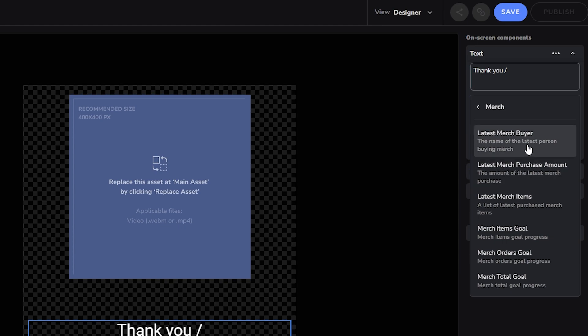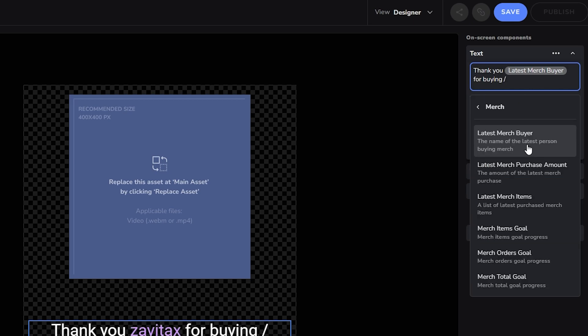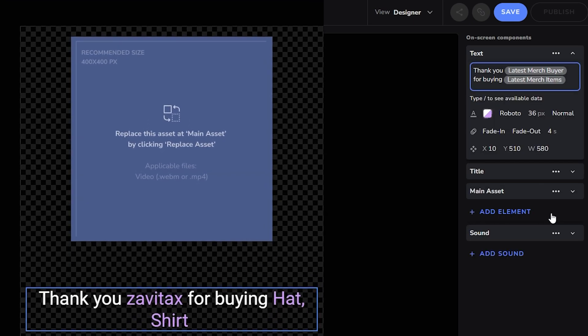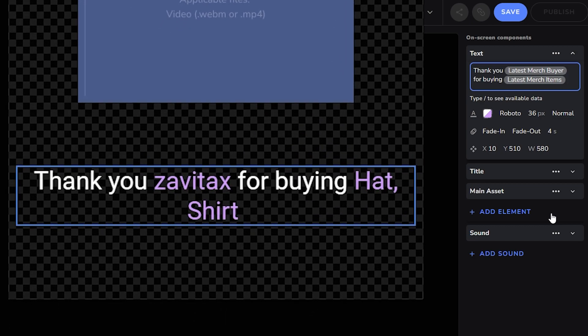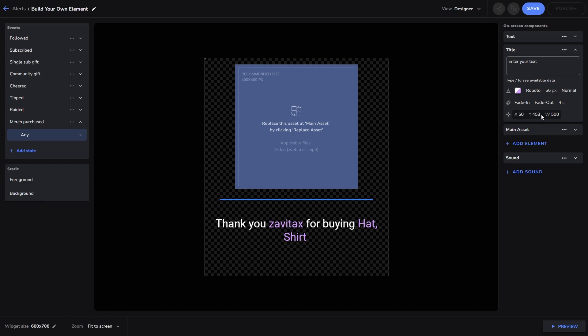In our example, I'm going to use Latest Merch Buyer and Latest Merch Items, so our alert will automatically use the name of the viewer who purchased and what they purchased. You can then choose to use this title element or remove it — we're going to remove it for this one.